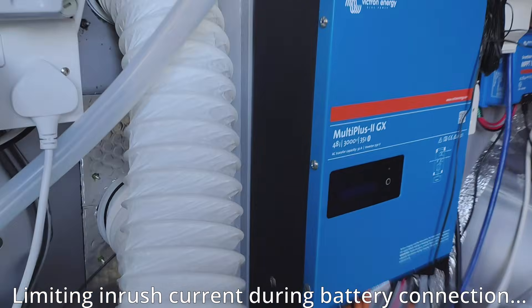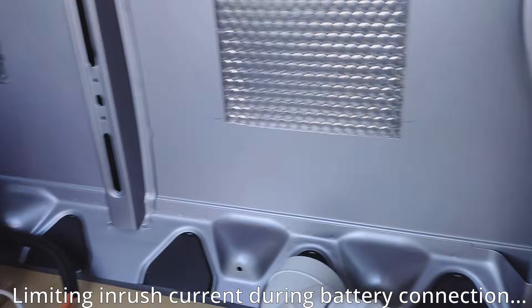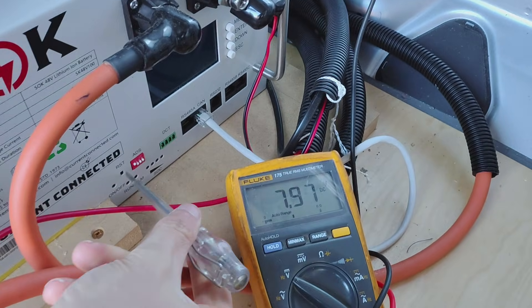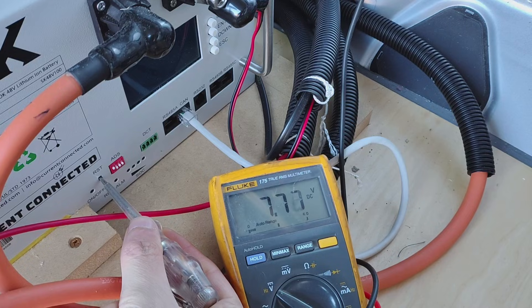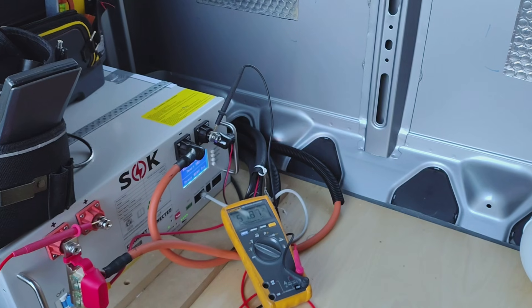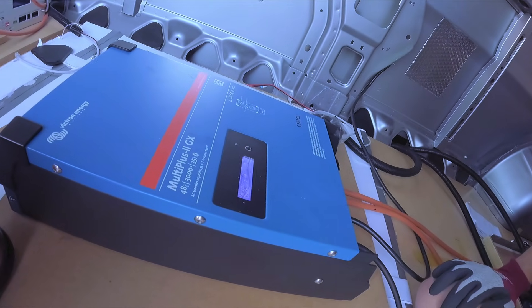Royston from the future: a note about the pre-charge circuitry on the SOK batteries. With everything connected and your DC isolators turned on but the BMS and battery turned off, you turn on the battery — firstly on the breaker and then by holding the reset button. It then pre-charges the capacitors in the inverter using its own built-in resistor network, and everything's safe. It's charging at 2000 watts.